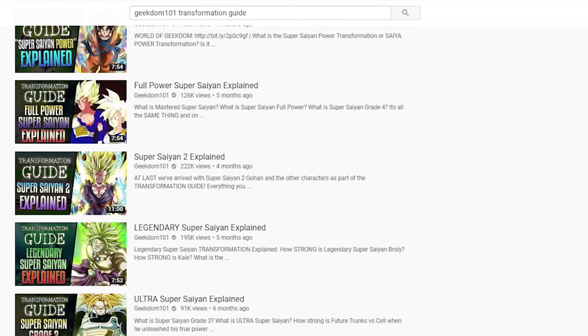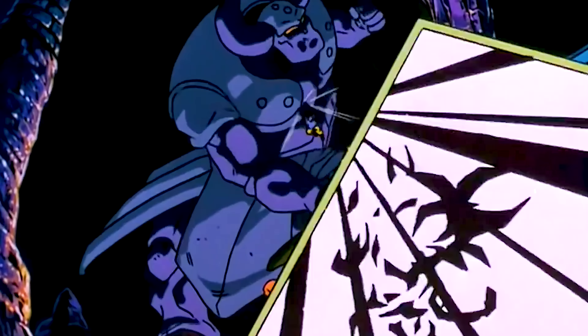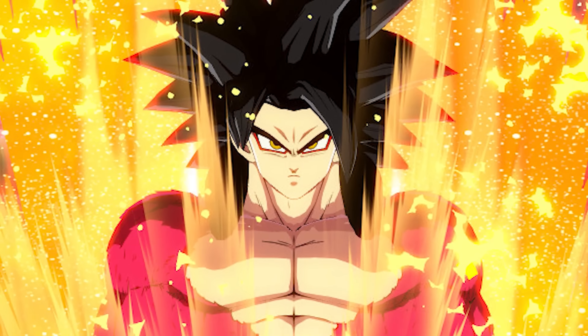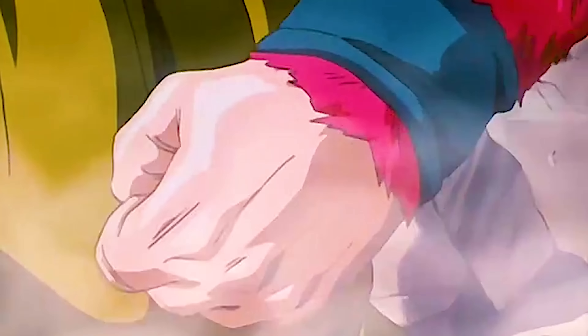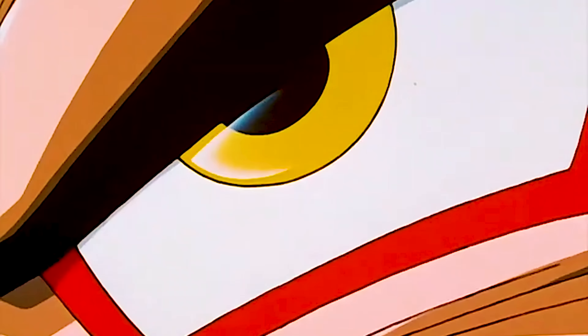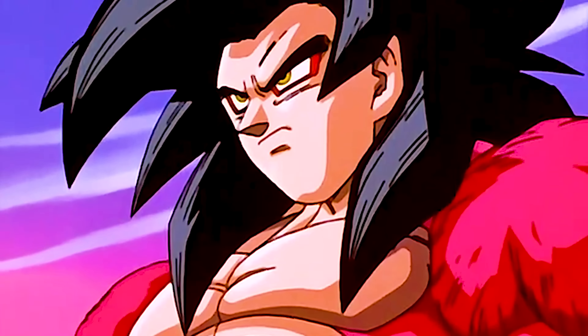When I first started the transformation guide, the most requested video that I got was this one right here: Super Saiyan 4. It's kind of funny that a lot of folks slag on GT but they love this form. This transformation is so popular among Dragon Ball fans. But finally, as promised, we have it here. The transformation guide talking Super Saiyan 4 begins next.